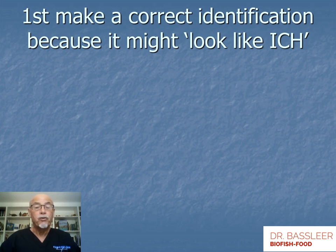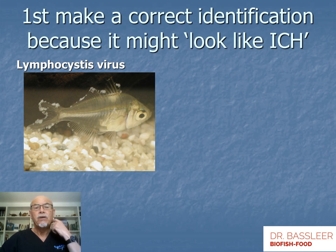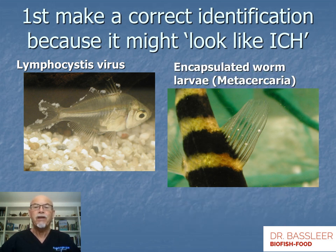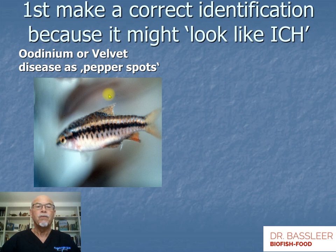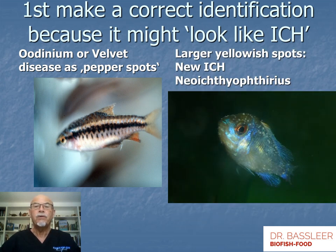First of all, it's important to make a correct identification, because some diseases might look like ick — for instance, lymphocystis viral infection with white specks on the fins, or white spots in the dorsal fin of a Labiobarbus caused by encapsulated worm larvae (metacercaria), or fine white dusty spots on the cherry barb caused by Oodinium or velvet disease. Here we also see the new ick, Neoichthyophthirius, with yellowish spots explained later on.